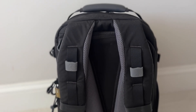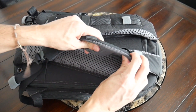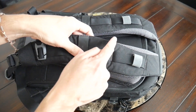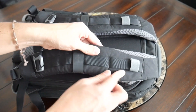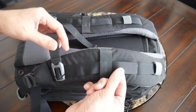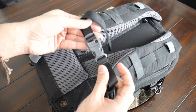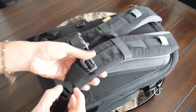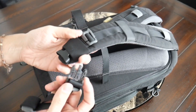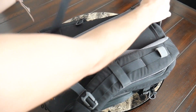Moving into the straps and back paneling, the bag has been really comfortable to wear. This is a very robust harness system. The shoulder straps have a ton of padding, are very breathable on the inside, and have a good width to help prevent the bag from digging into your shoulders. You also have various attachment points for sunglasses and lights, an adjustable and removable sternum strap, and quick release buckles at the bottom of the straps.